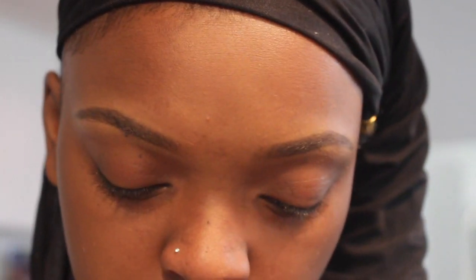I'm next going to use the eyeshadow primer by Urban Decay — this is the original. You want to make sure that you rub it in. This helps the eyeshadow become more vibrant and it lasts longer when you actually use this primer.